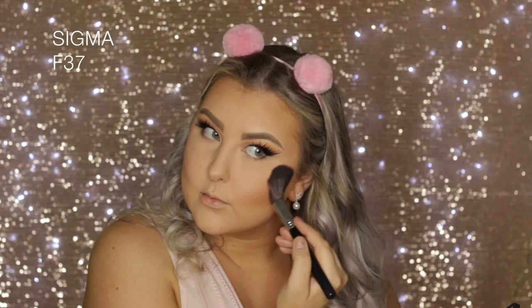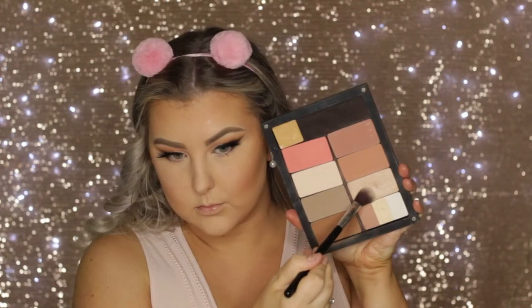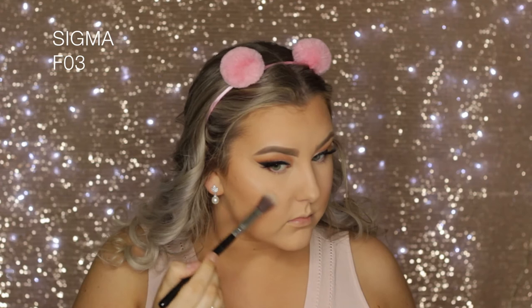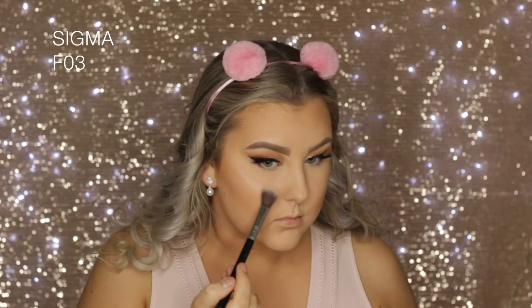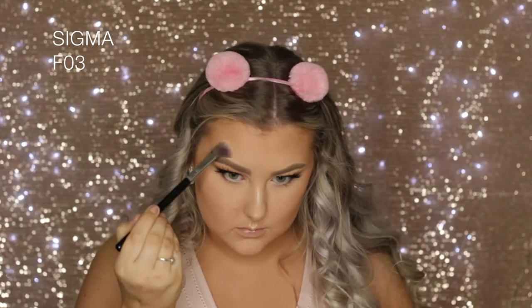Then I used this bright pink blush from my palette — again, the number will be listed down below. Then I used the Tarte setting spray all over my face and went in with a highlighter. It's number 153, also from Inglot. I applied the setting spray first just to see if the highlighter stuck to my skin better, but I don't think it made much of a difference.